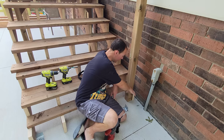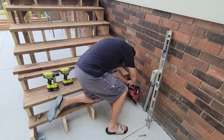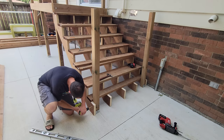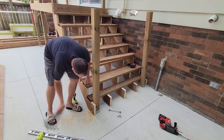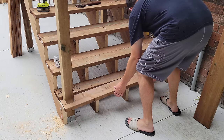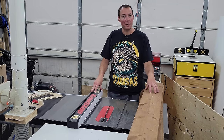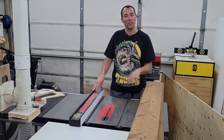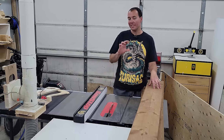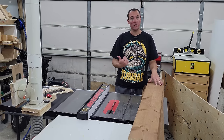After that's all done we're going to take that first tread and cut it around our post so it looks very nice. Here we are at the table saw with a stack of 1x8 material — we're adding a kick plate to the front of the stairs; if you don't want it, just leave it open. I had to get this special 1x8 material because that distance is six and a quarter inches and standard fence boards are only five and a half. Let's chop these to width and get them screwed on.